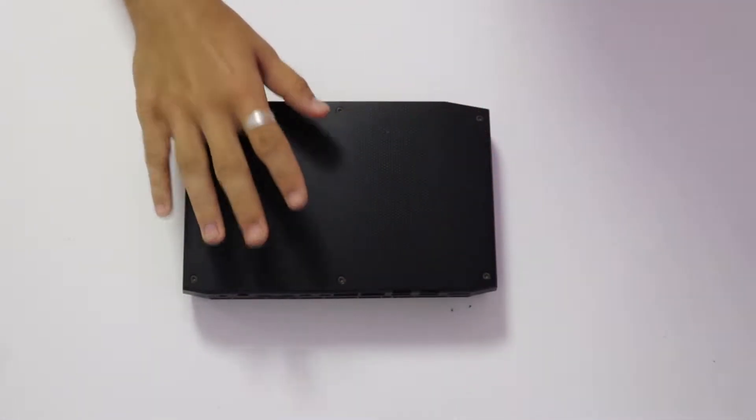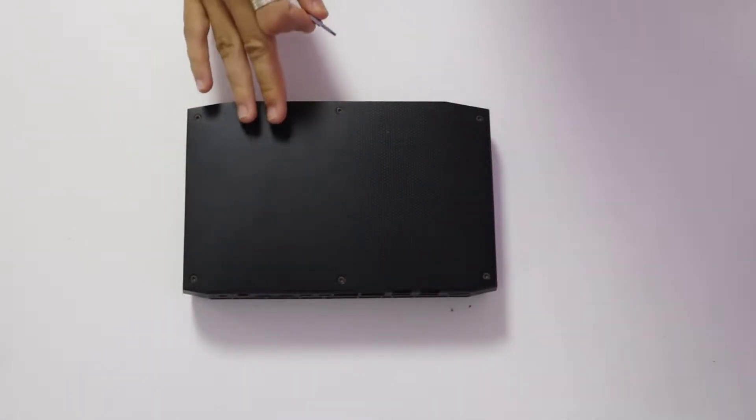To start off, we're going to take off this top cover. You can use the included key that came with the nook, or you can use your iFixit tool kit. In this case, I'll use my iFixit tool kit.